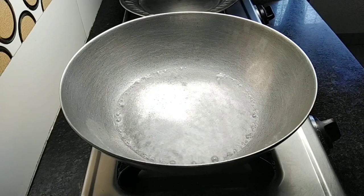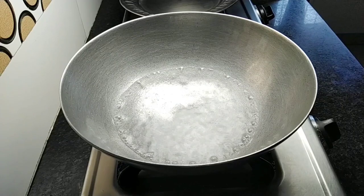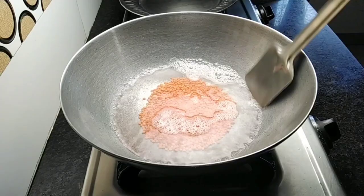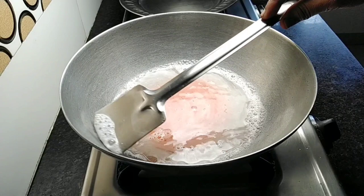We will add the oil. Now we will see that the oil is not too much. We will add the powder and add the powder.